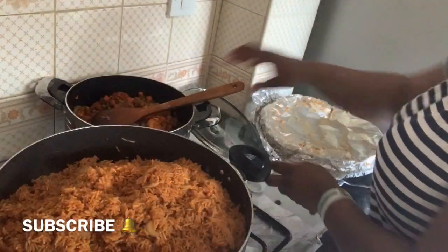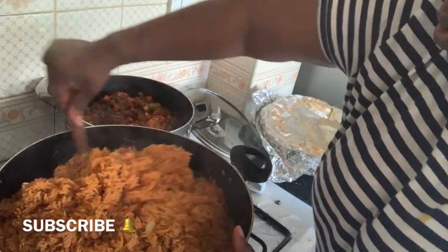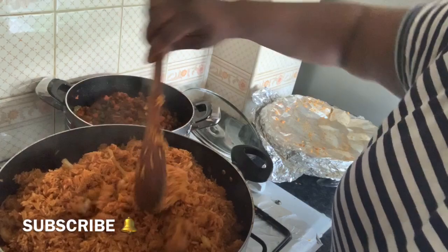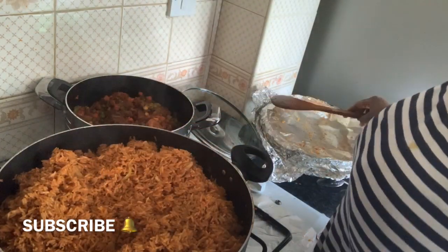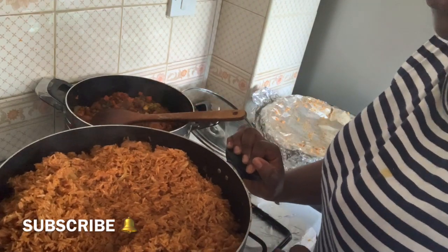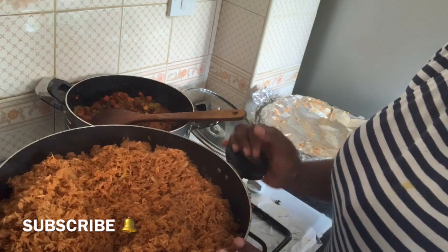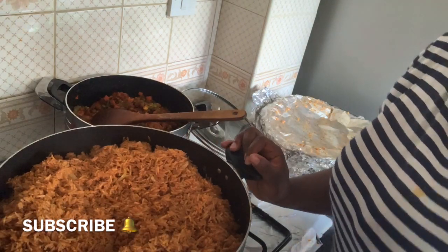Now it's done — the rice is done! I've finished cooking. Thank you for watching and I will see you in my next video. Please subscribe, drop your comments and I'll get back to you. Thank you! Like and share.